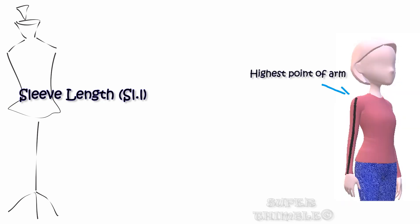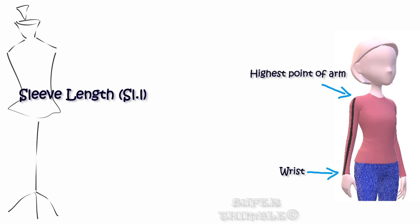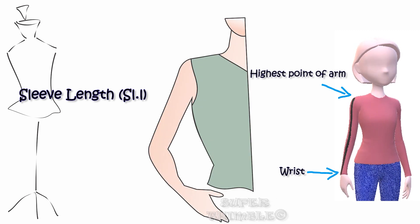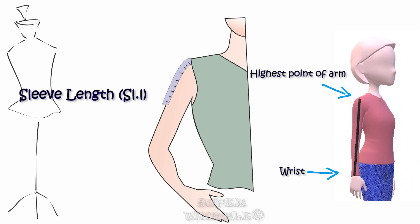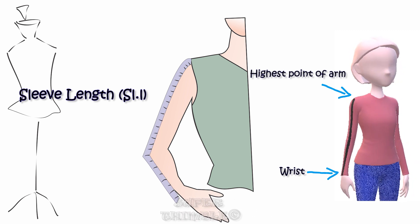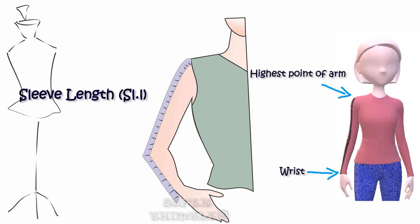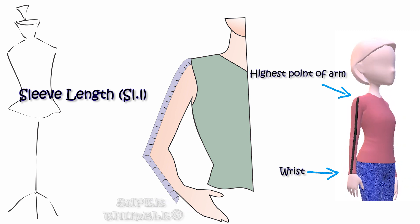For sleeve length, start from the highest point of the arm and extend it till the wrist. Make your client bend her hand from the elbow and then measure. Otherwise your sleeves will become short as you move your hand. Irrespective of the sleeve length, the method is the same — you start from the highest point of the arm.